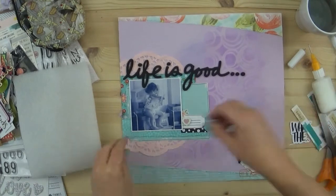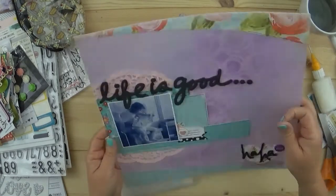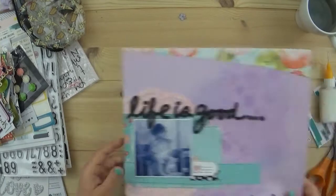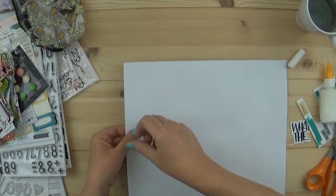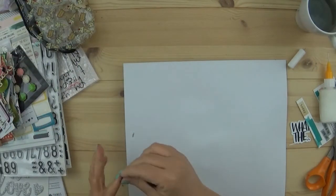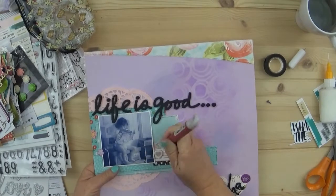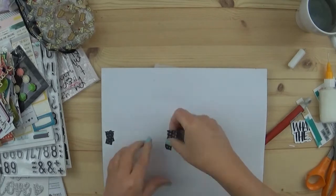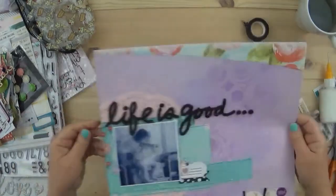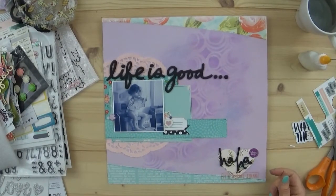I hope everyone knows that it is better to glue down chipboard - they do come with some adhesive, but from experience we know the adhesive is not strong enough. The one on the left hand side is a flower-shaped brad, it's pink with white imprint on it. I like to put some washi tape on the back of my page where the brad prongs are, so they don't get hung up as I'm putting them in and out of sheet protectors.